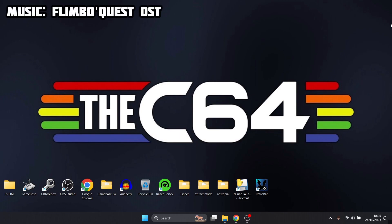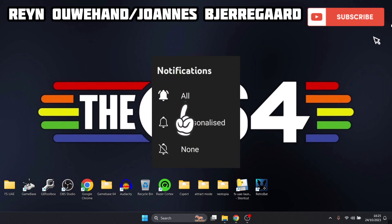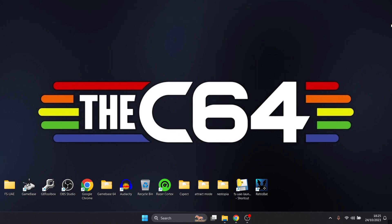This one's going out to my Commodore 64 subscribers and even passers by. If you like what you see today, hit notifications, subscribe, and like — it helps my channel out a lot. Plus, I'm a massive Commodore 64 geek where you can find lots of C64 content in my playlists.